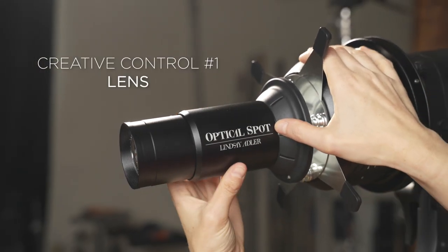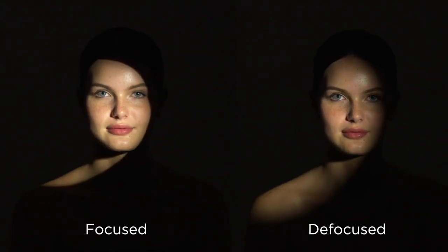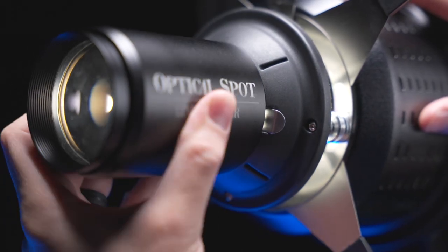First up is the lens. This lens is razor sharp, and that's what gives us the ability to create those really crisp, really tight slices of light on the subject. It also has another feature — you can actually focus the lens for tight, crisp edges, or you can defocus it. Because sometimes you don't want that really crisp edge; instead you want more of a pocket of light, like a little area of light that fades. This modifier is also compatible with Canon EF mount lenses, so if you want a greater spread of light to cover more of the area in your scene, just pop on one of those lenses.